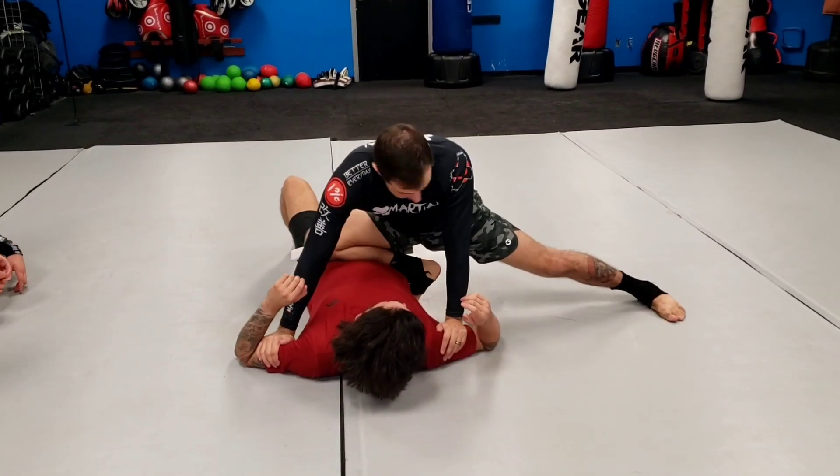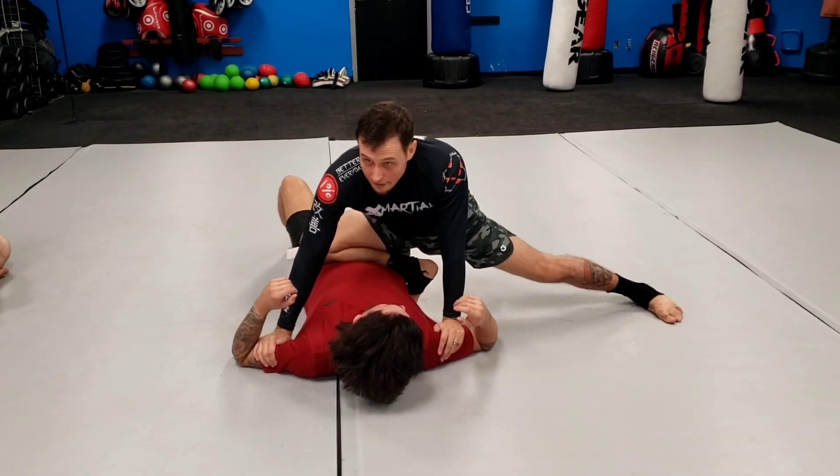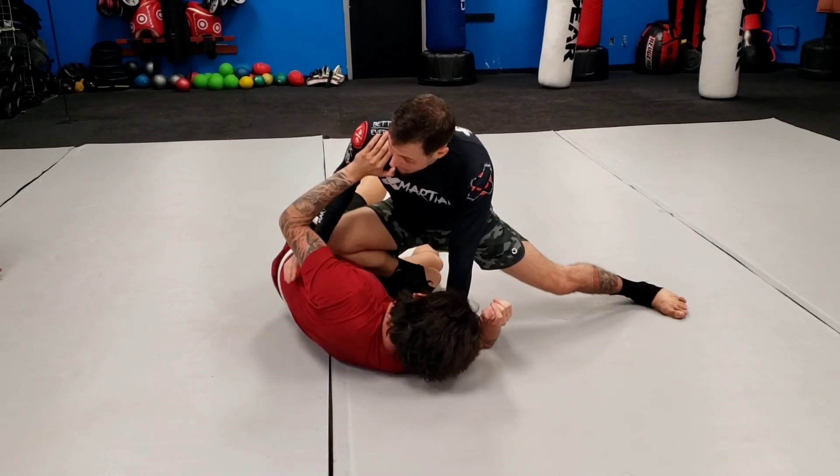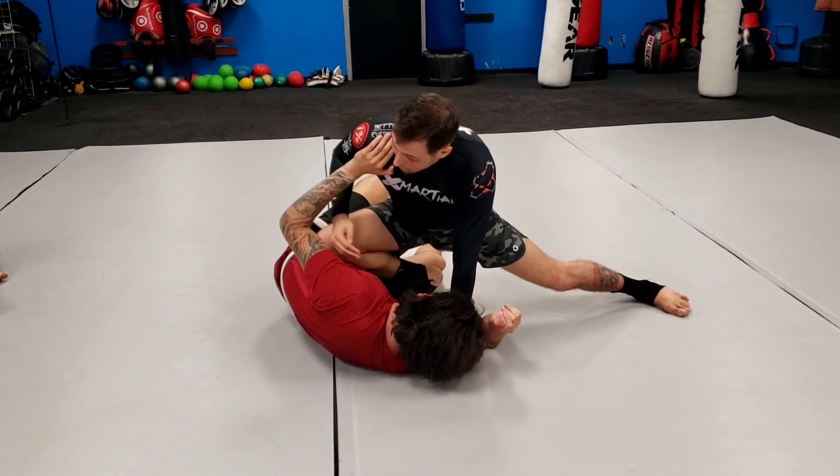Okay, chin in, leg out. Again, I'm putting some pressure. So he's going to turn up and press, right? I'm just going to duck my shoulder under, hook.